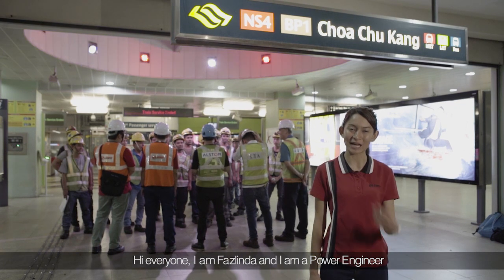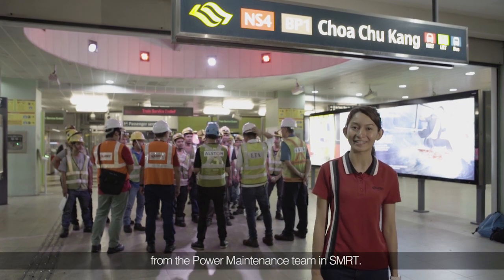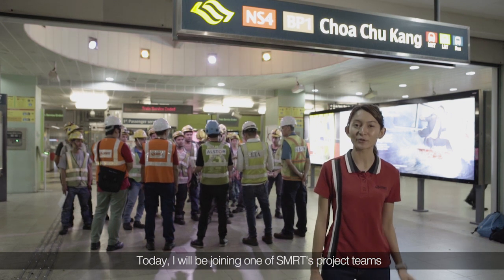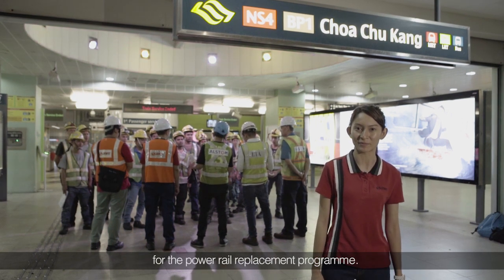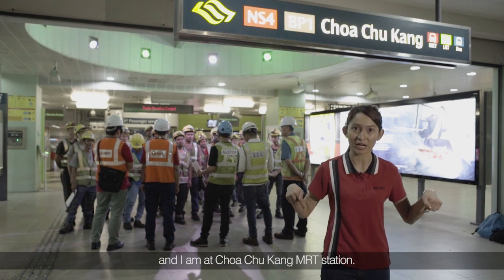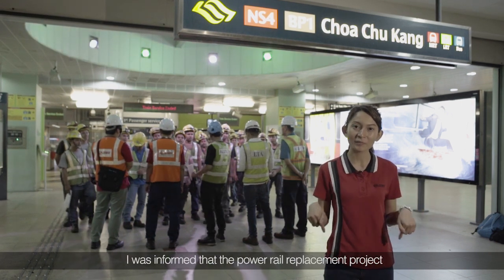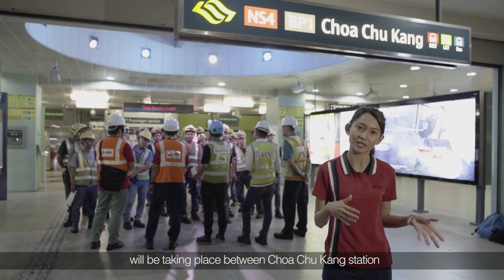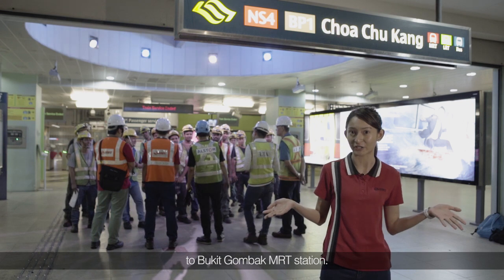Hi everyone, I'm Fazlinda and I'm a power engineer from the power maintenance team in SMRT. Today, I'll be joining one of the SMRT project teams for the power rail replacement program. Right now it's almost 1am and I'm at Choa Chu Kang MRT Station. I was informed that the power rail replacement project will be taking place between Choa Chu Kang Station and Bukit Gombak MRT Station.